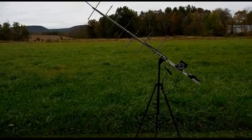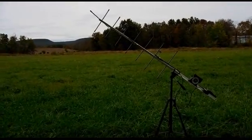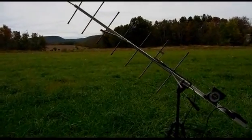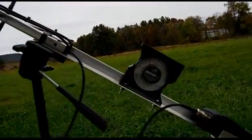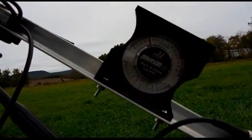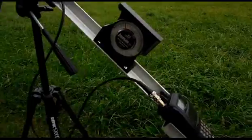Hey, greetings. This is W3MAT in Fox November 1-0. Just give you a little tour of my satellite antenna setups. This is the Arrow 146-437, and there's the new inclinometer or angle finder just installed this morning.